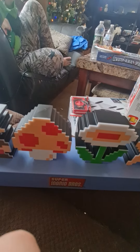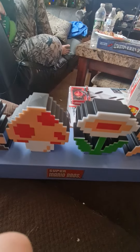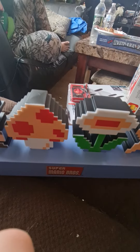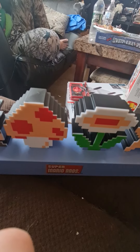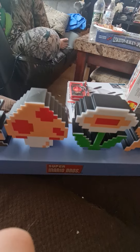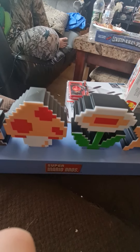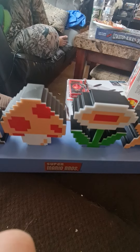I do remember the original Nintendo, where the whole entire family had it in their possession, and all of us always had to share the original Nintendo a long time ago.